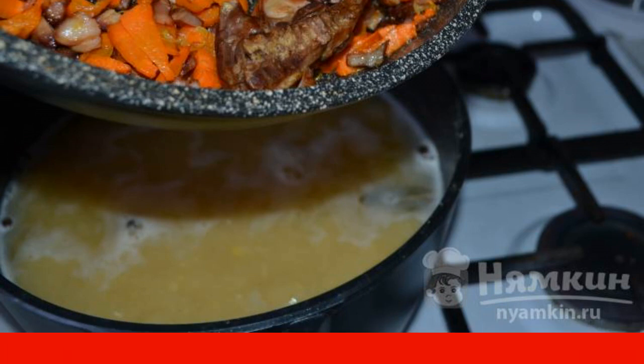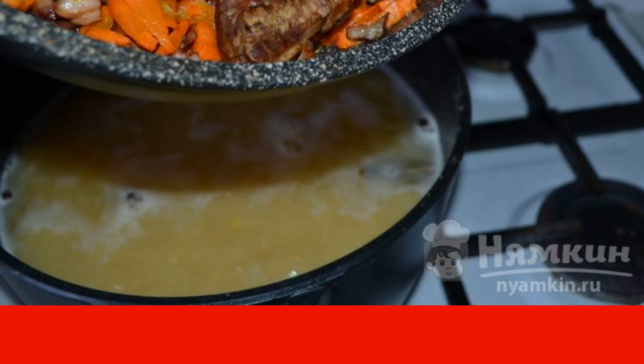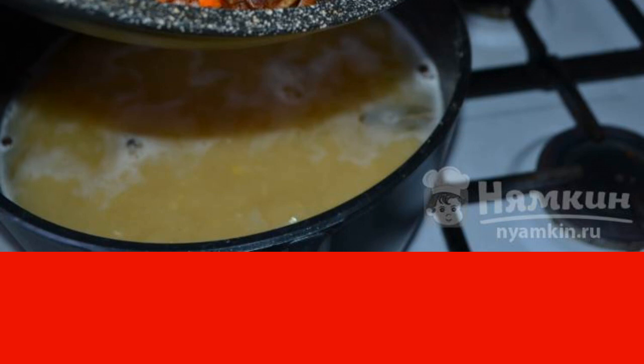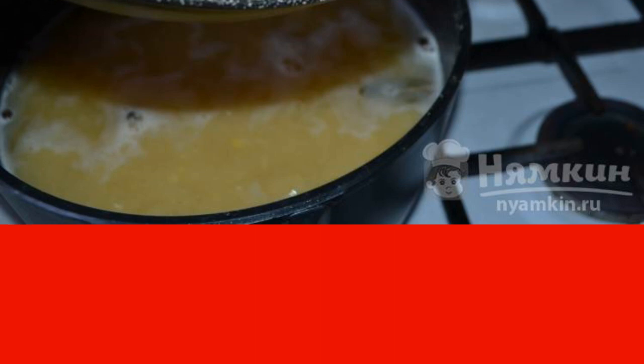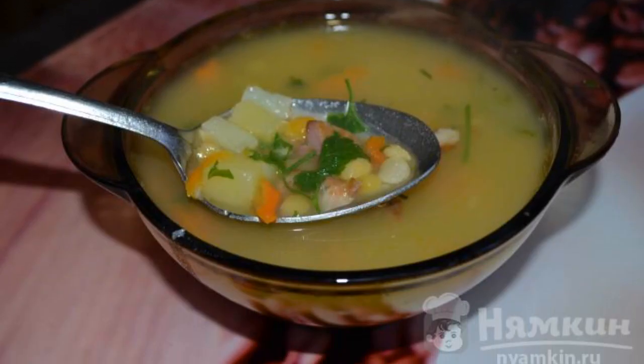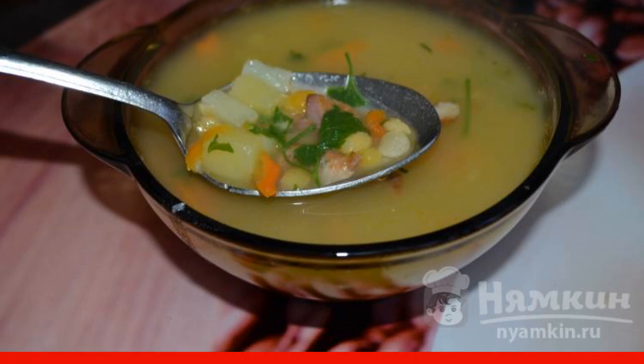Cook everything together for 5 to 7 minutes. Stir the mass periodically so that the peas do not stick to the bottom of the pan. Add the greens to the already prepared soup. Pour the pea soup with smoked meats into plates.